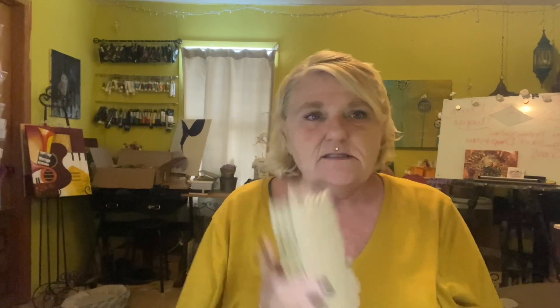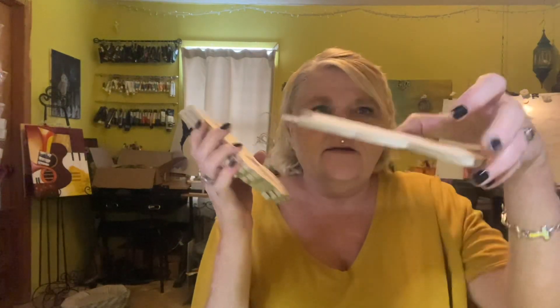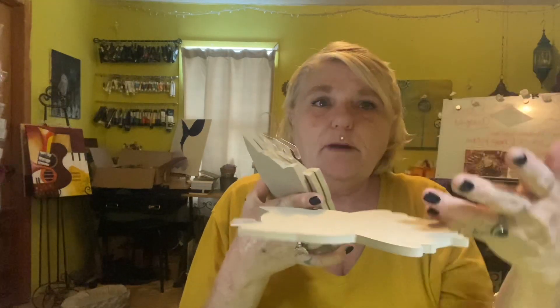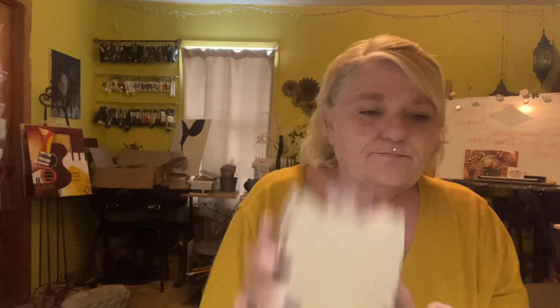I have so much stuff up in here from the Dollar Tree that I forget what I get. Honey, I don't forget about my pliers, my glitter, and all that stuff — I know exactly where that's at. But stuff I buy from the Dollar Tree, I forget. Now, it could sit like this as a coaster — if somebody's on one side they put the glass here, if somebody's on the other side they put the glass there.